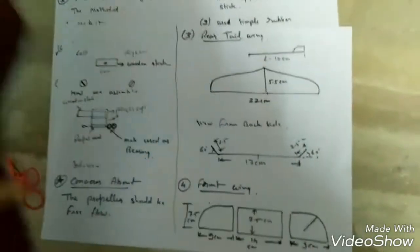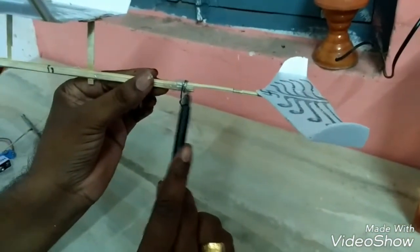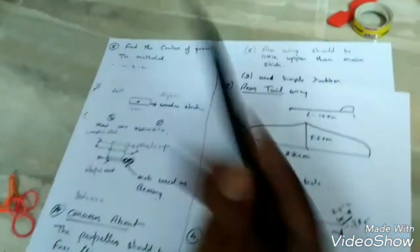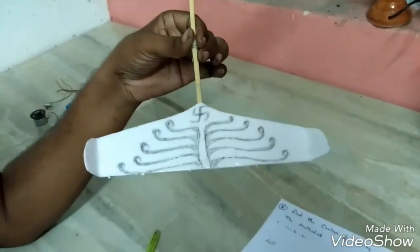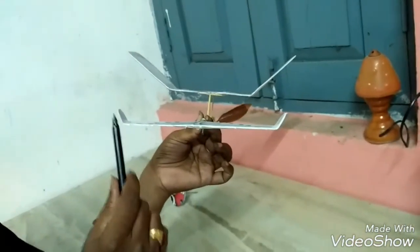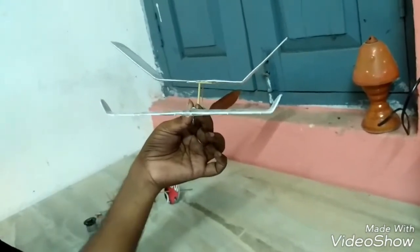Now, rear tail wing. The length of the rear tail wing from this point to this point is 10 cm. The dimension of this one is 22 cm by 5.5 cm. If you view from the back side, then the dimension is 17 cm from this point to this point, and 60 degrees from back.